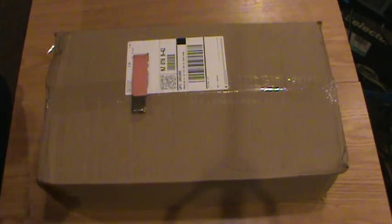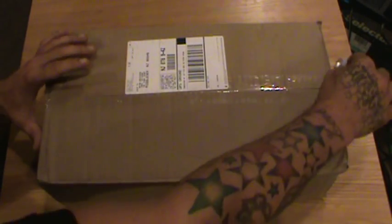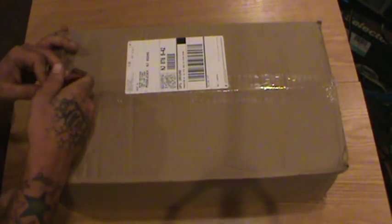Hey guys, OldSchooled Brian here. Today I've got an unboxing for you. This is one of a couple pickups that I've gotten in lately that I just haven't gotten around to. I'm pretty sure I know what this is, but I have a couple things coming in so I won't be exactly sure until I open it up. This one actually showed up today so I just figured I would get it out of the way.